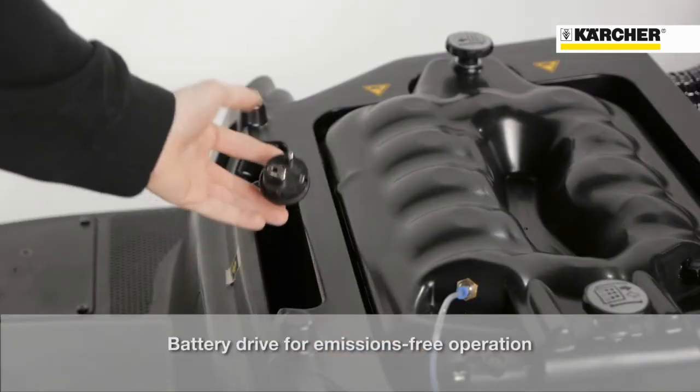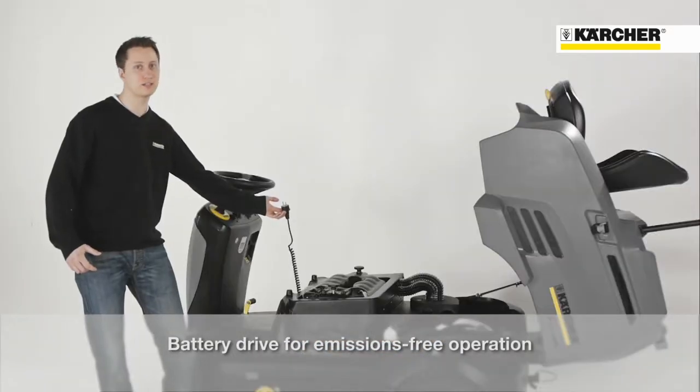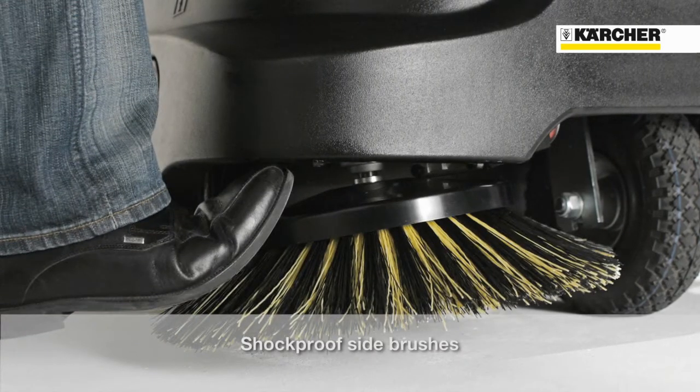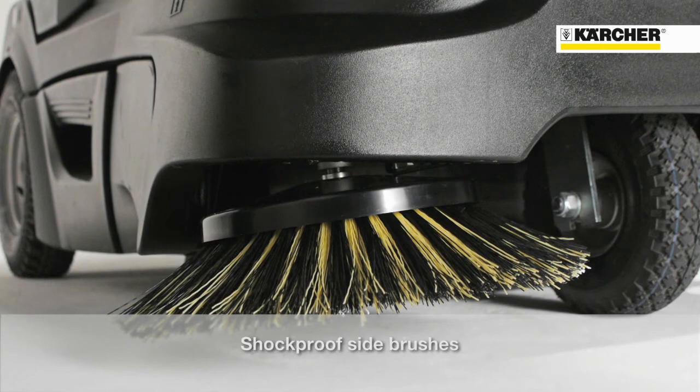The battery version has an on-board charger for location-independent charging. The new retractable side brush avoids damage in case of impacts during working with the machine.